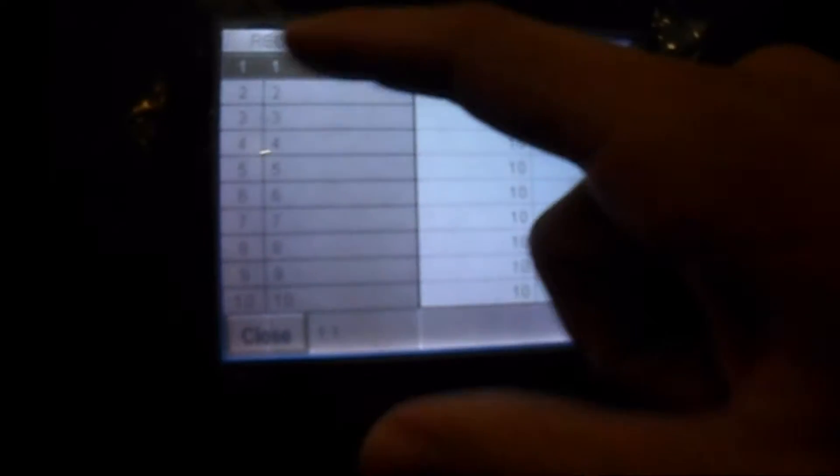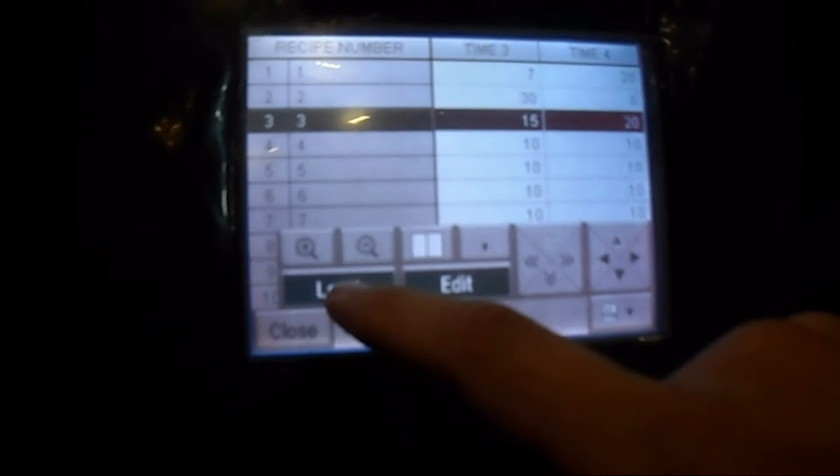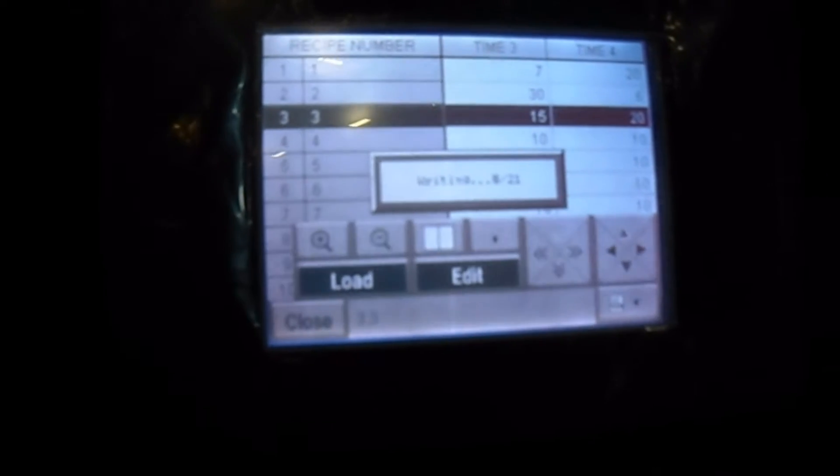All the way on for every step of the process. Now to load your recipe, you simply press whatever number your recipe has — whatever ones you want, say number 3 in this case. Hit this bottom right button and press Load. It's right in the program. Also, this is where you would edit the time of the steps in your recipe.